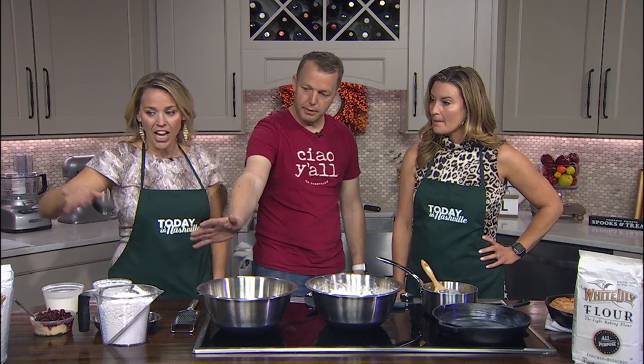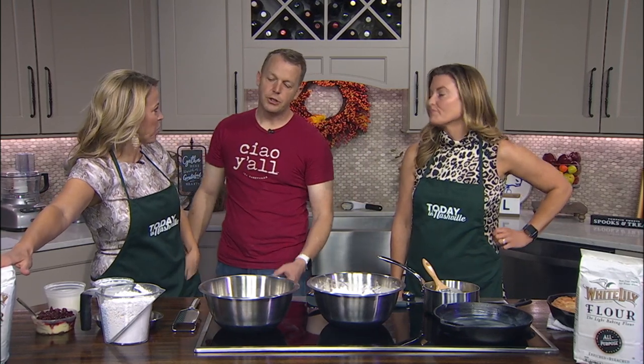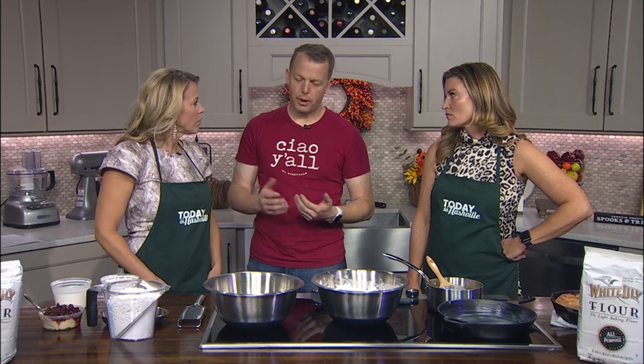Very easy. I've got flour here — I've got everything measured out. You obviously like White Lily because you brought this out. White Lily is what we use in the restaurants and at home. For biscuits, you want a tender biscuit, so you want something with low gluten content. White Lily you can get everywhere in the South — it's one of our greatest exports.